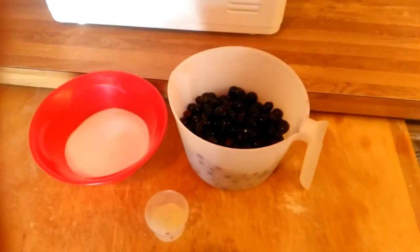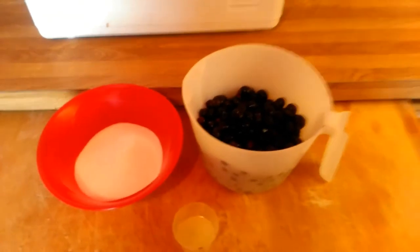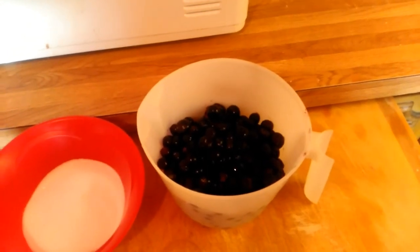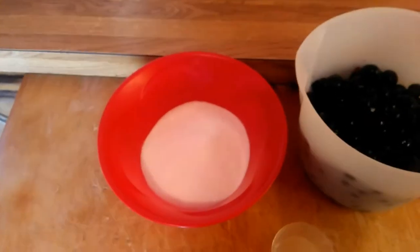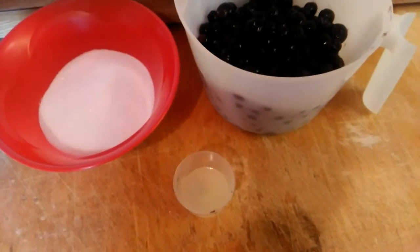I'm going to be making blueberry jam. The recipe calls for three cups of whatever fruit you decide. I'm doing blueberries, so there's my three cups. Three fourths cups of sugar and one tablespoon of lemon juice.